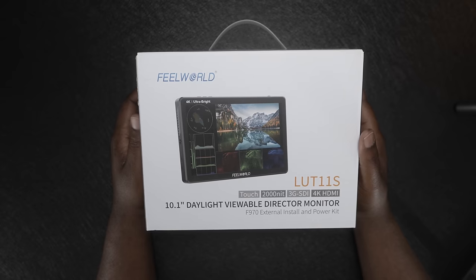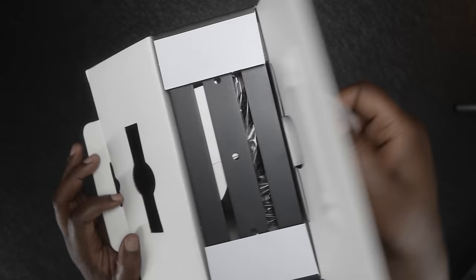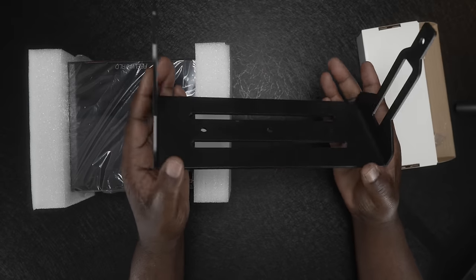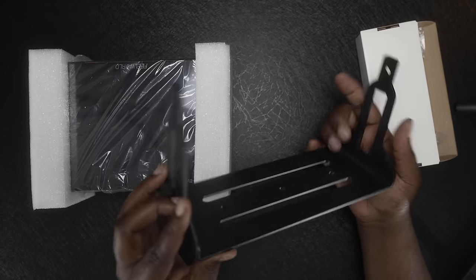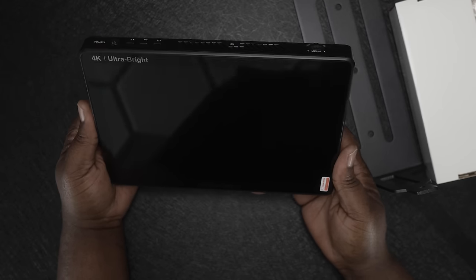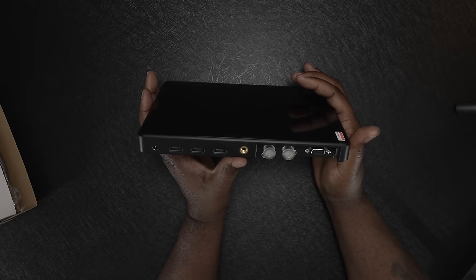Let's take a look at the Field World 11S and see what's in the box. Right away you can see it comes with a mounting bracket. Let me check if it has a quarter-20 at the bottom, which I would most likely use by putting it on a tripod or light stand. Taking it out of the package, you can see this thing is massive — it is a full 10 inches, actually 10.1 inches.